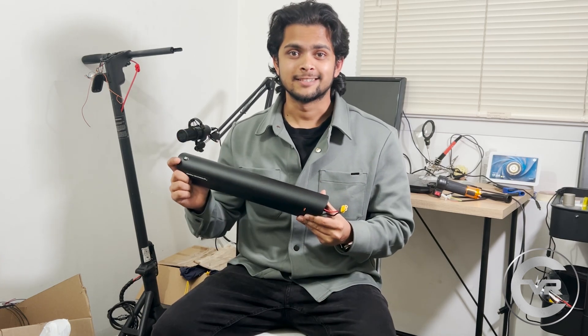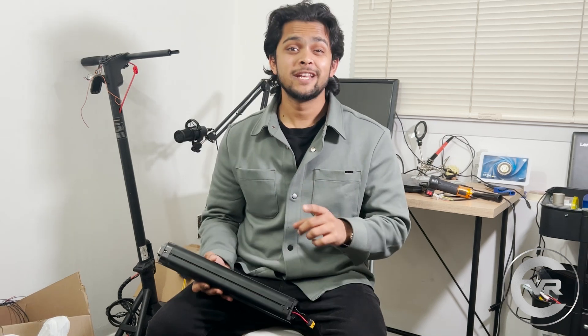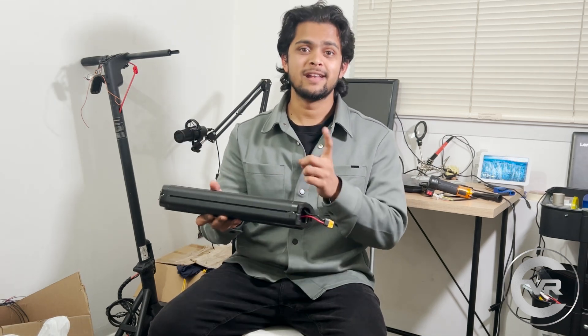I got this battery pack for $10. It's an e-bike battery pack and it wasn't working at all. In this video, let's fix this and follow along to learn how you can diagnose and fix your own battery pack.